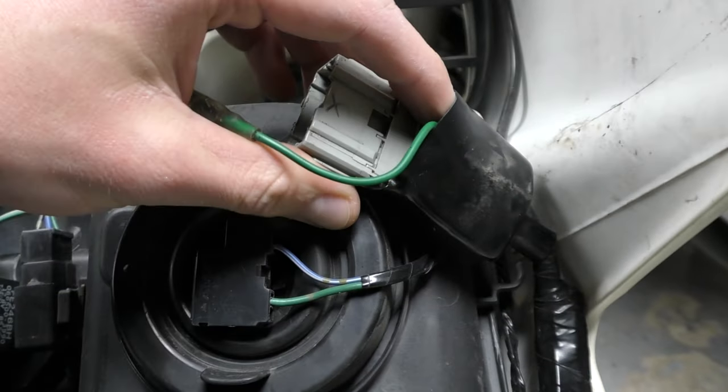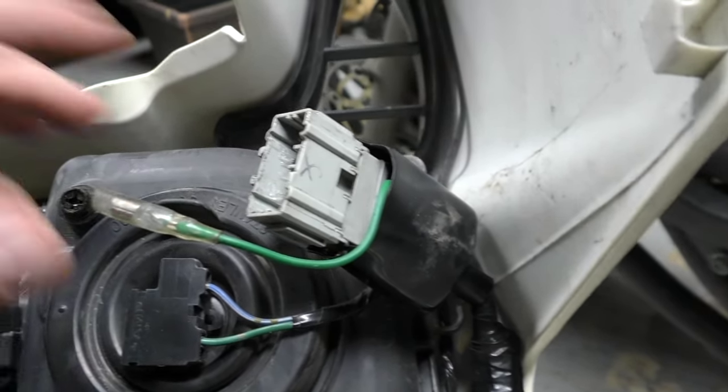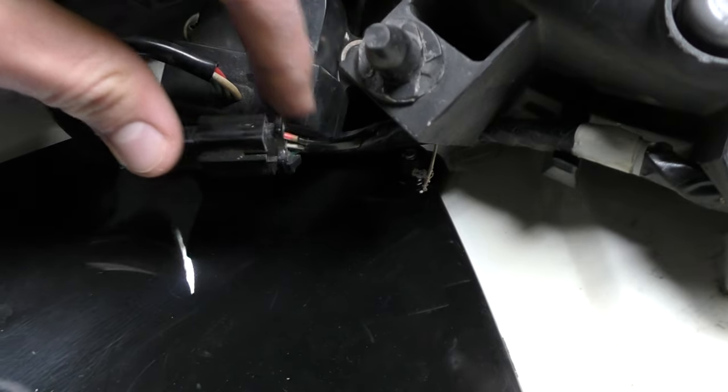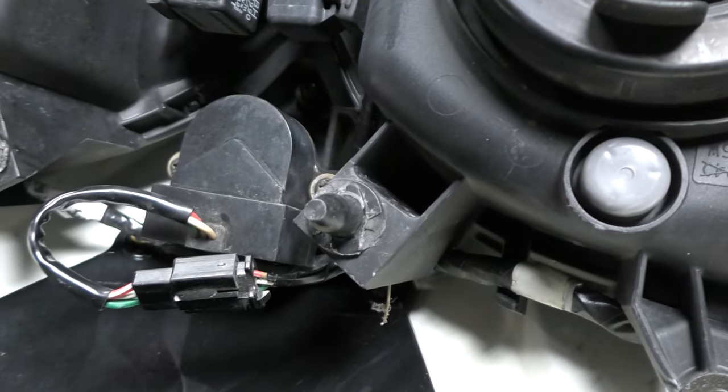If you want to do it up by the plug, you can do the same thing with the same wires — the green and red with white. I don't recommend it because this ground goes through the whole harness and is basically the ground for your headlights and your turn signals. So I'd rather not mess with it there — do it right here on the headlight assembly. That's the first method if you're running your headlight with full fairings.